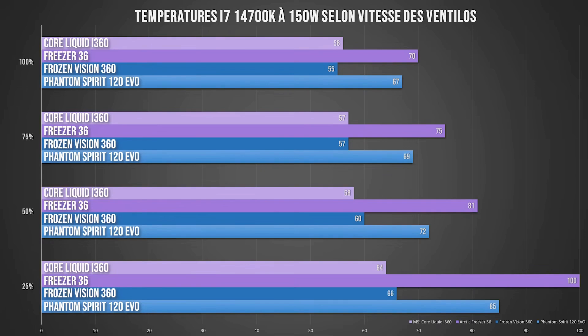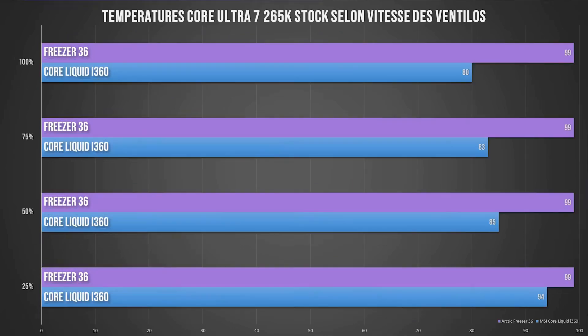At Arctic, the fans on their cooling systems don't spin very, very fast. Looking at the Core Ultra 7 265K — I no longer have the Freezer Vision and Phantom Spirit since I gave them away — the Core Liquid handles the Core Ultra without too many problems, which consumes 240W under load. It's a bit lower than the 14700K but still relatively similar at full throttle. The little Freezer 36 will struggle with intensive tasks on this processor. Even though the latest Intel processors are more efficient than the 13th and 14th generations, under full load with hyper-intensive multicore tasks, they can still consume a lot, so we will always prefer an appropriate cooling system.